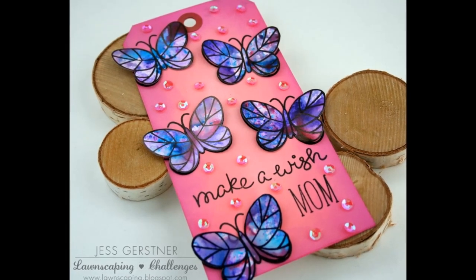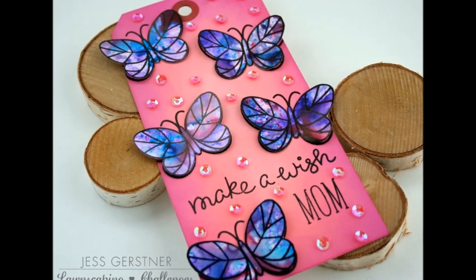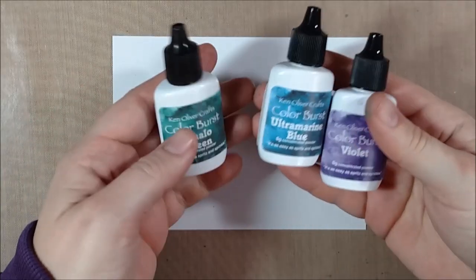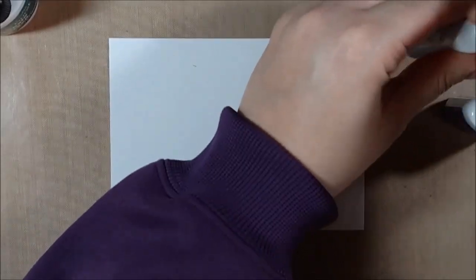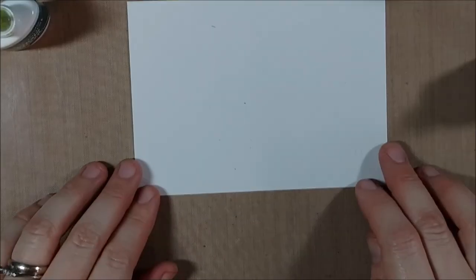Hello crafty friends, it's Jess from JessCrafts.com. Today I'm here with a project for the latest Lawnscaping Challenge. The challenge for the beginning of December is 'Tag It,' where you create a tag using Lawn Fawn products. I'm going to create a birthday tag — something a little different from the holiday tags — and this is actually going to be a birthday tag for my mom, which you'll see gets personalized later.